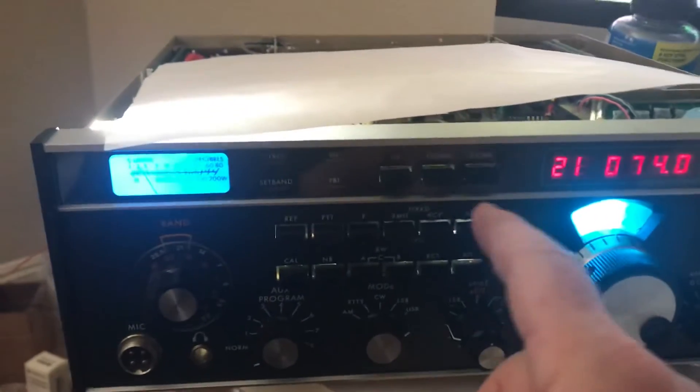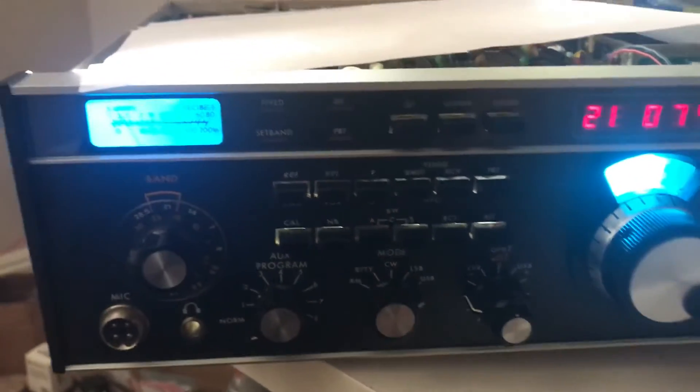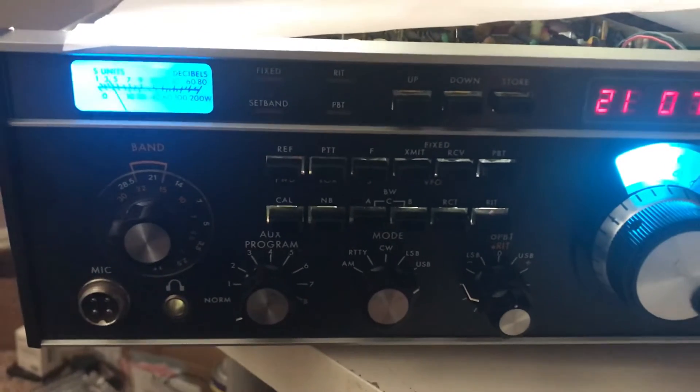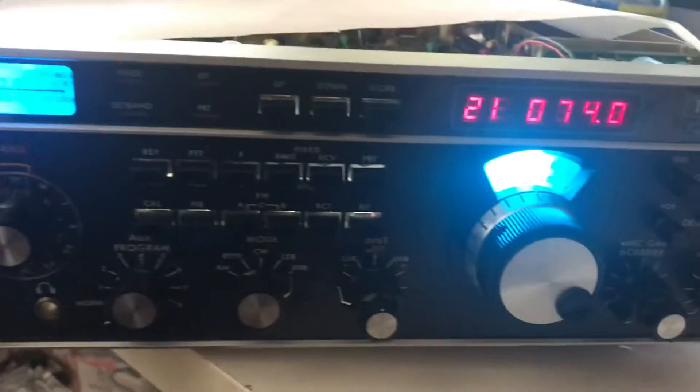The other bad thing is I don't like light coming through the buttons here. This light is so bright that the light is cast to the buttons. I'm sure Drake didn't put any shield in there for that. And do I want to pop out the display board again to mess with this? Not really.